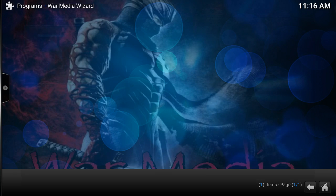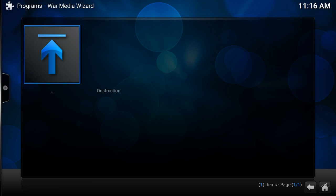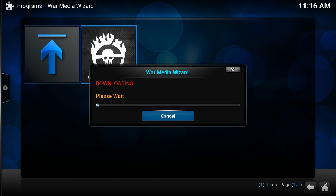Now we're going to go to program add-ons and click on the Warm Media Wizard. Upon clicking the Warm Media Wizard, you'll hit our latest update called Destruction. Click on Destruction and the process will start downloading. This process should take about a minute or two, depending on your internet speed.